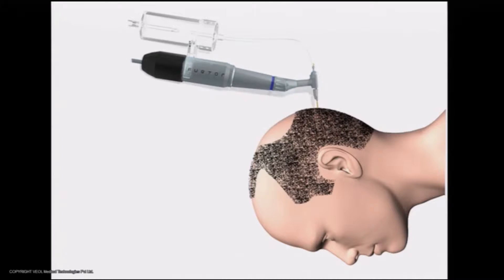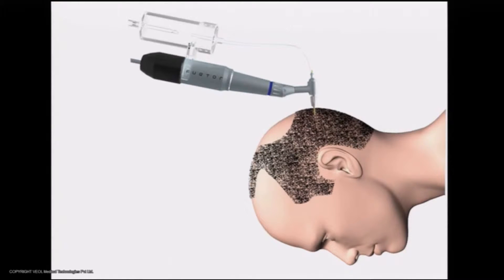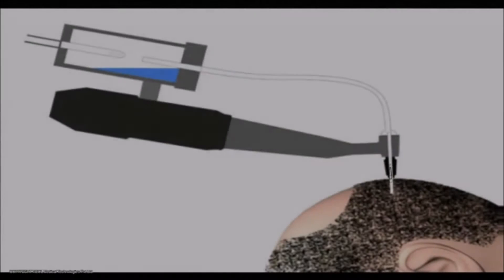The harvester can be controlled by using the wireless foot pedal. Pressing the pedal starts the suction and rotation of the punch. The surgeon can then score the follicles out, and the suction force pulls them along with blood and stores them in the canister.